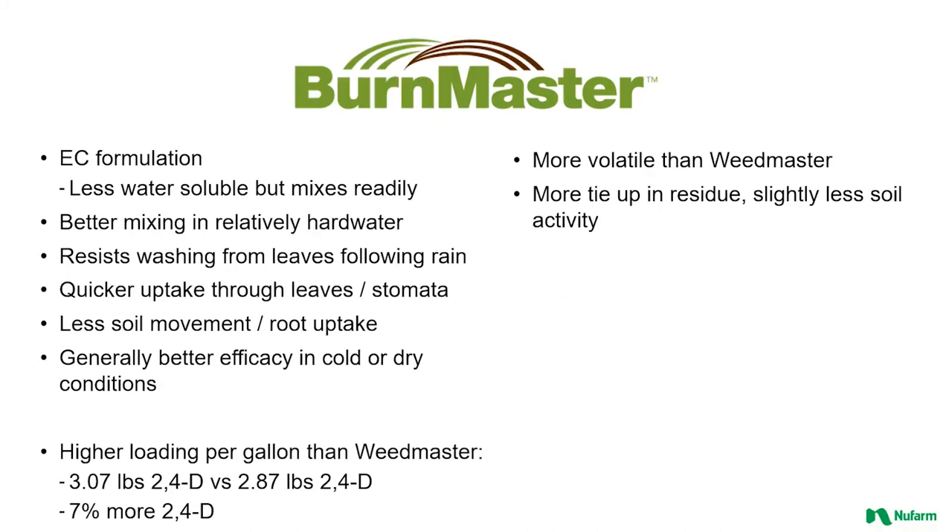Let's shift gears to Burnmaster. The EC formulation in Burnmaster certainly is less water soluble, but it's going to mix readily in water. In general, it's going to have better mixing in hard water conditions, it's going to resist washing off leaves following rains, and it will have quicker uptake through leaves and stomates. A lot of the functionality is based on it being an oil-based formulation, and to come along with that is less soil movement and root uptake.